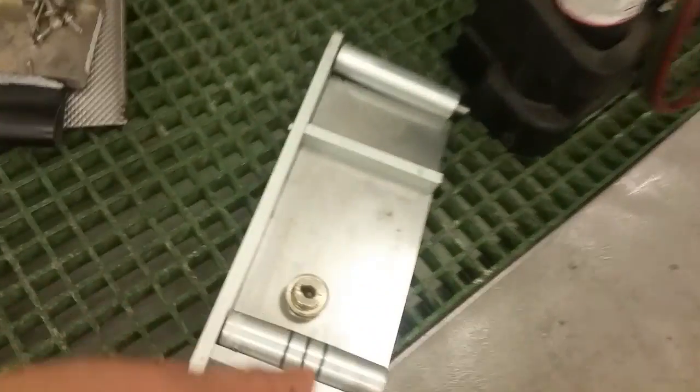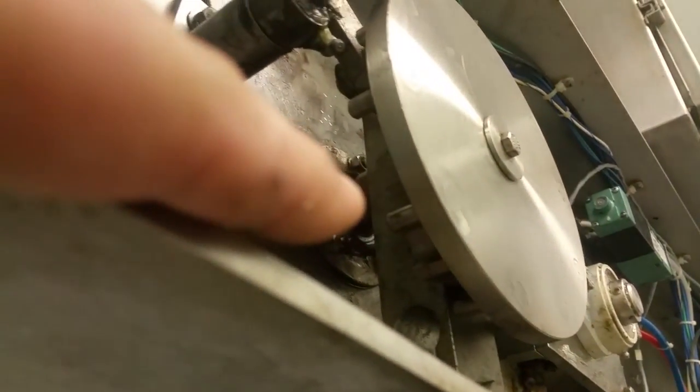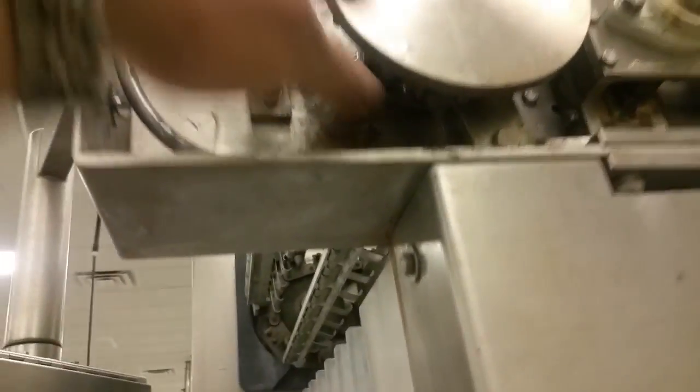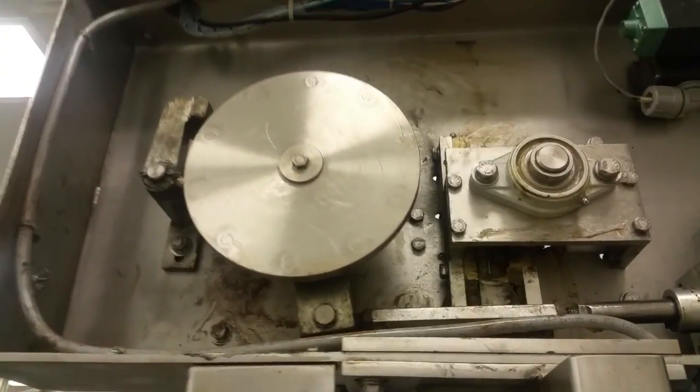I also took this little conveyor belt off. We need new bearings here and a new shaft. There's the conveyor belt. And I also replaced the bearings up here — that one up there. Removed all of this, all of this, all of that just to get to it.